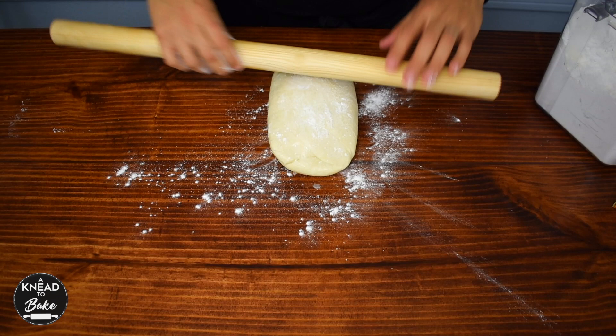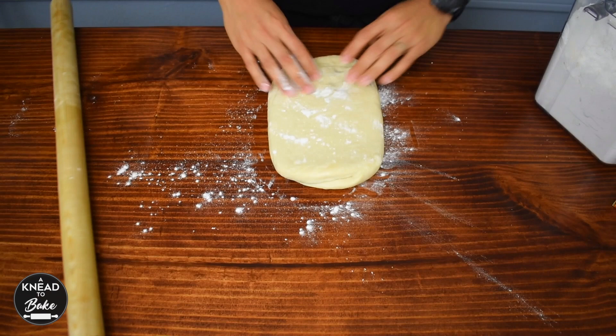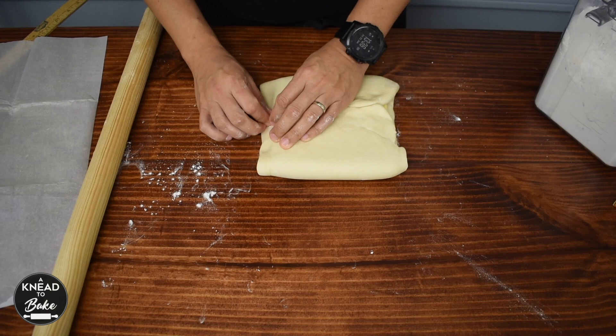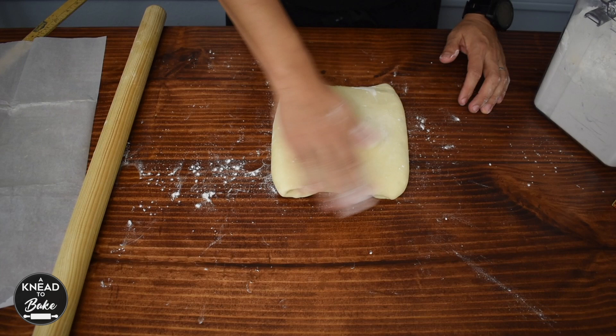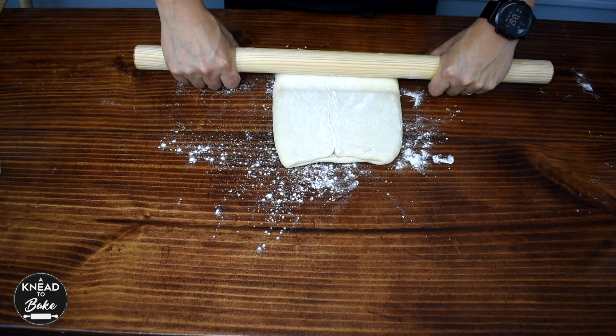After one hour your dough should be very cold. If it's not cold enough yet, you can place it in the freezer for about 15 minutes. Sprinkle plenty of flour on your working table and roll your dough to a rectangle of about six and a half by 13 inches or 16 by 32 centimeters. Then place your block of cold butter on top in the middle of your dough. Pinch the dough together at the edges, sprinkle some flour on top, place it in plastic wrap, and bring the dough to the fridge to cool for about 30 minutes or 15 minutes in the freezer.